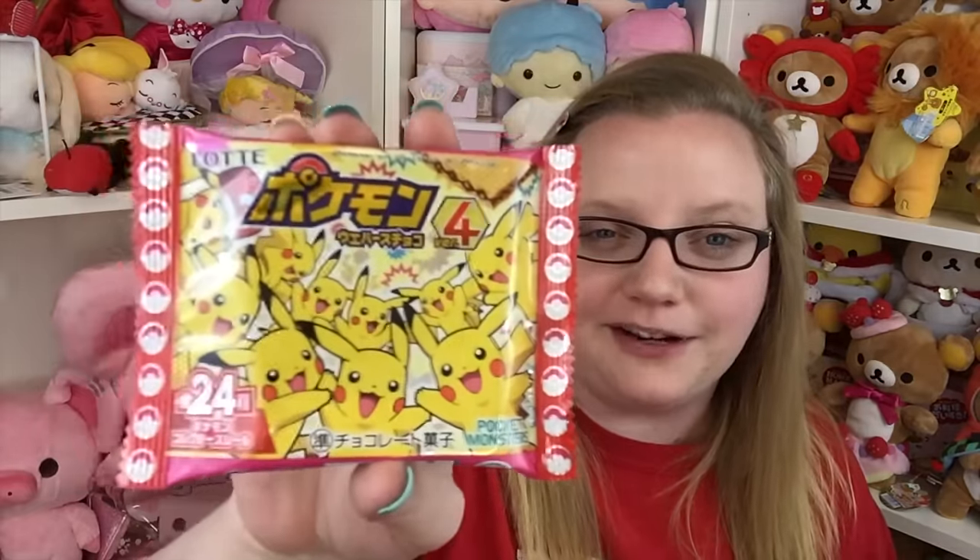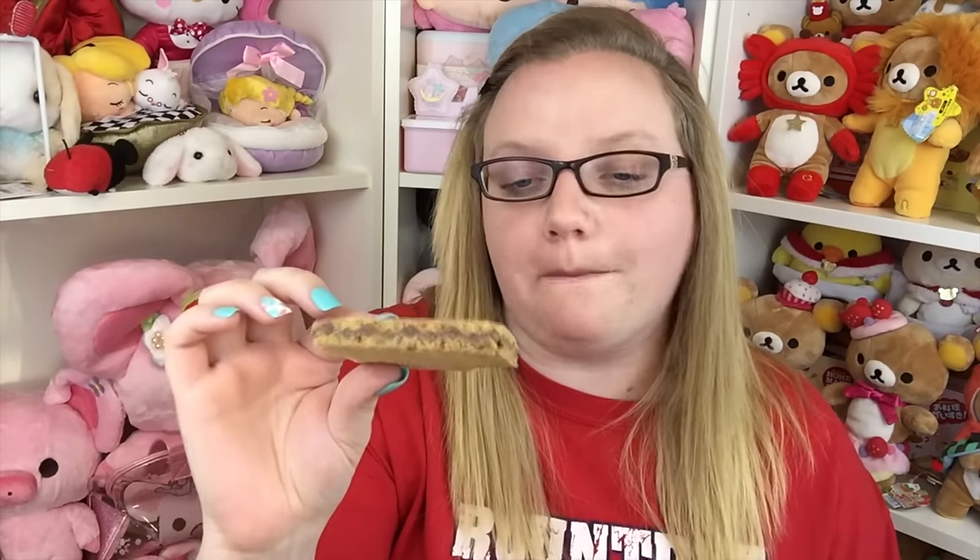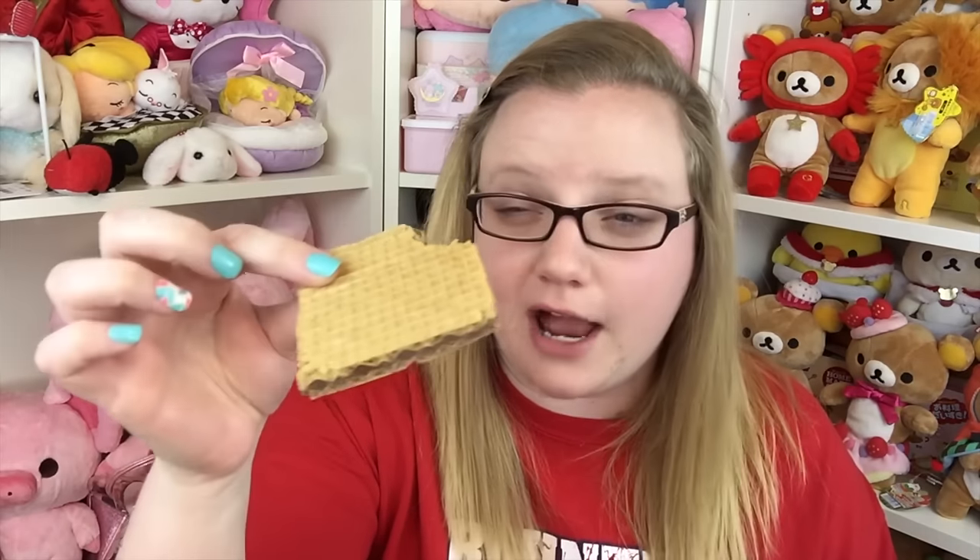Next is this Pokemon wafer — it has a ton of Pokemon on it and I think I've gotten it three or four times now. It's just two wafers with chocolate in the middle. I think it would benefit from being completely covered in chocolate instead of just having it on the inside, because the wafers are kind of dry. You get a little sticker — I think it's a Squirtle? Someone will tell me in the comments. I'd give it like a two out of five — not bad, just not great.